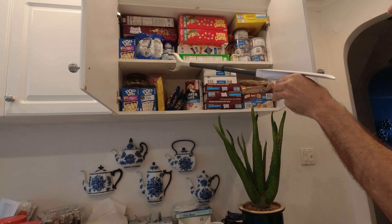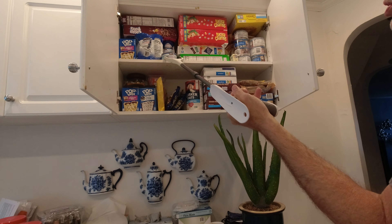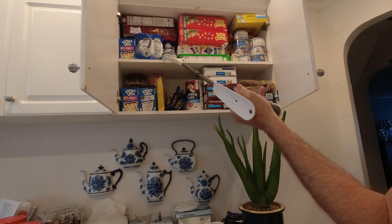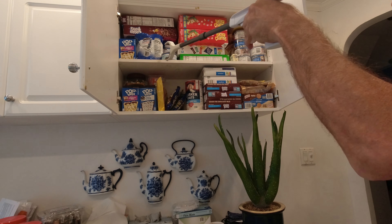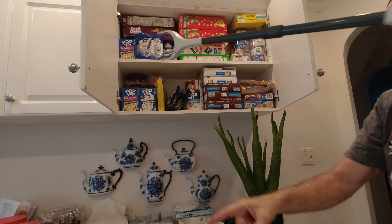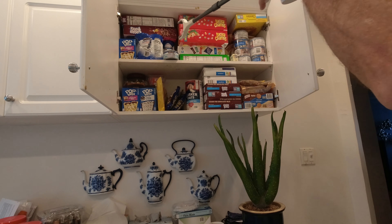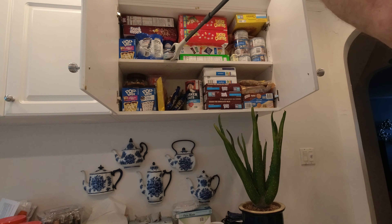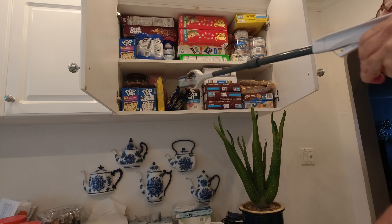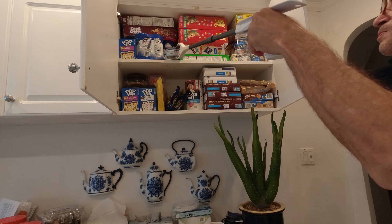If you need to grab a can, you may not be able to grab it width-wise because of the 3 and 3/8 inch opening. So you're able to take the pin — the magnet — on top of the can, bring it to the edge, and then grab the can and lift it off the shelf.